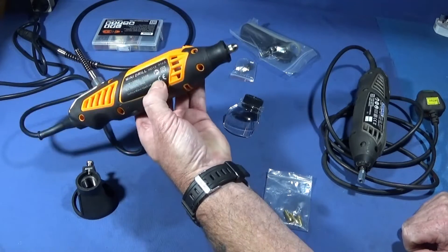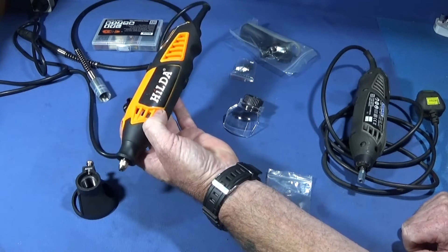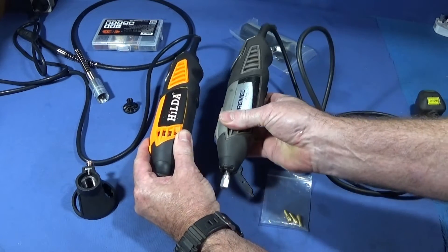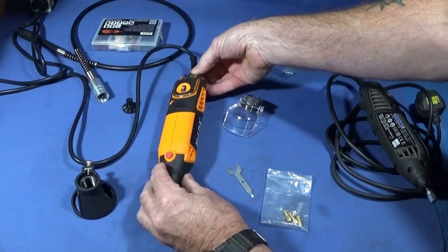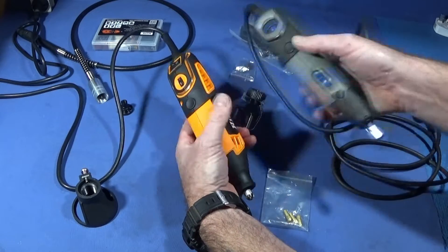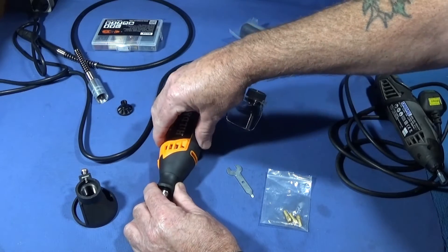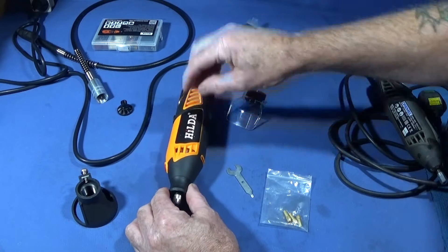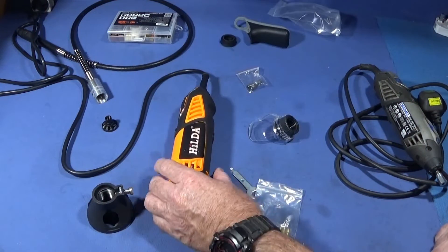I've just bought a new mini drill tool made by Hilda — a Dremel-type tool very similar to the Dremel 4000. Today I'd like to show you what you get with the tool, how it compares with the Dremel 4000, and I'm also going to take it apart and remove the side so you can see the quality of the motor and the bearings inside.